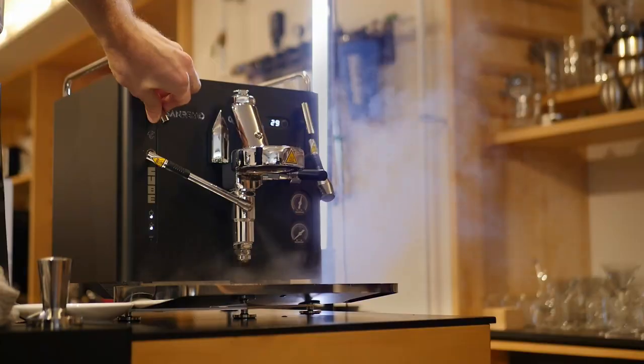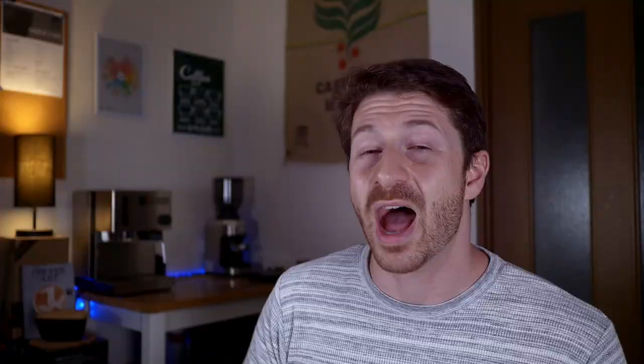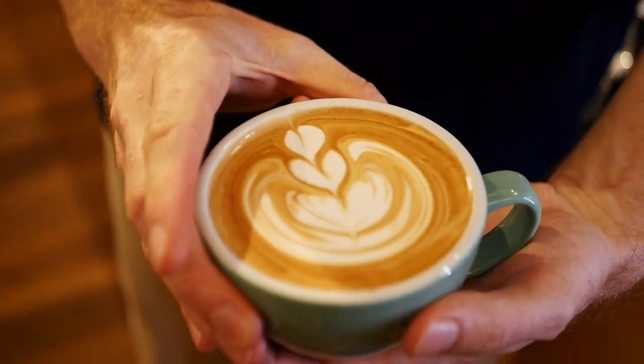One of the things that is most important to me is the steam power, and this is one of my favorite things about this machine — the steam power was perfect and really strong. As subscribers to this channel will know, I've been using my Rancilio Silvia for quite a while, so I'm used to not having quite enough steam. But on the Sanremo Cube, every milk I steamed after the first one was perfect for latte art. I'm sure that with a bit more time to get used to it I could be making some amazing latte art, and it made me feel like I'm so hampered by the machine I currently have.